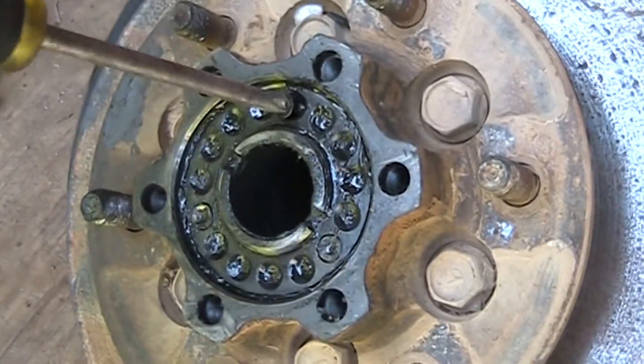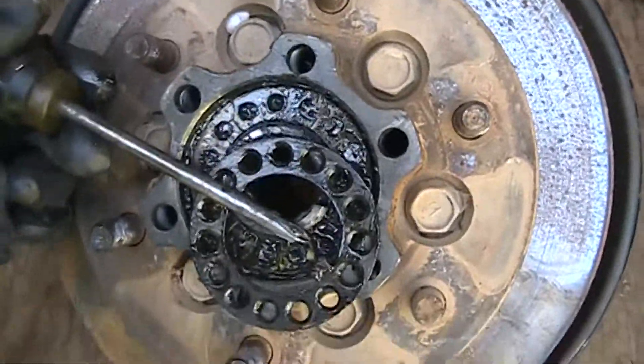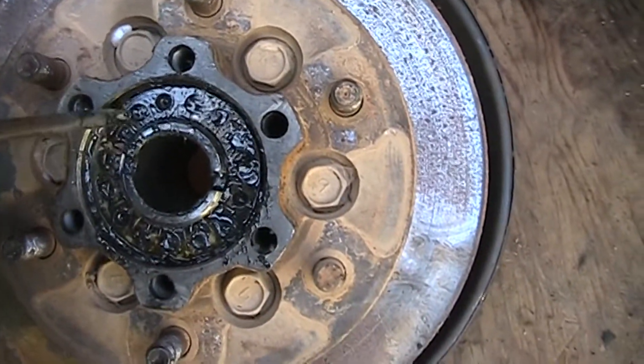So what you do is remove these three screws right here. Once the screws are out, you can get in here and pop this retaining ring out of here. Then you've got access to the nut itself.